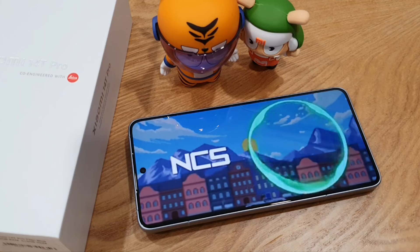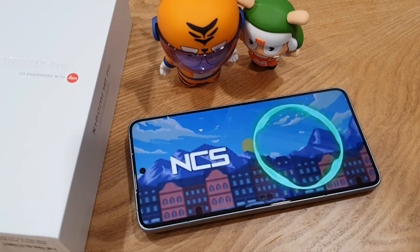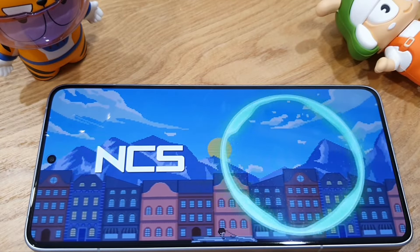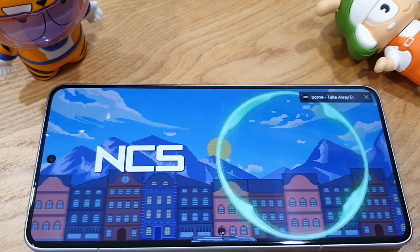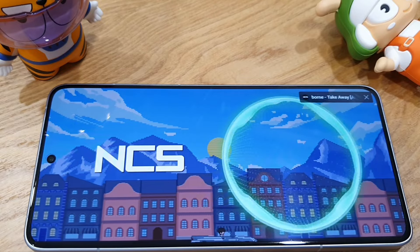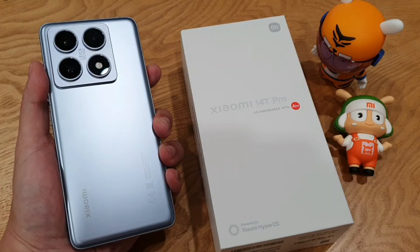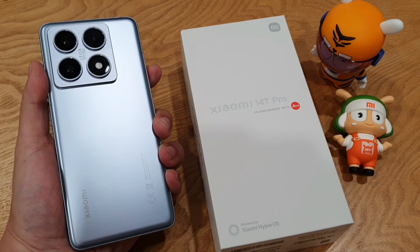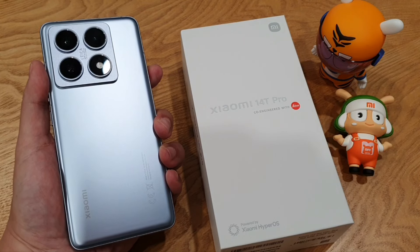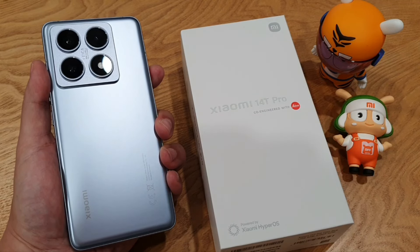Lastly, the 14T Pro also has dual stereo speakers powered by Dolby Atmos — do check it out. The Xiaomi 14T Pro is so far giving me a good impression and good vibes with the build quality and camera performance, but I'll still need to test it further and share with you all in the full review. Let me know if you have any questions. Until then, take care and stay safe — peace guys!